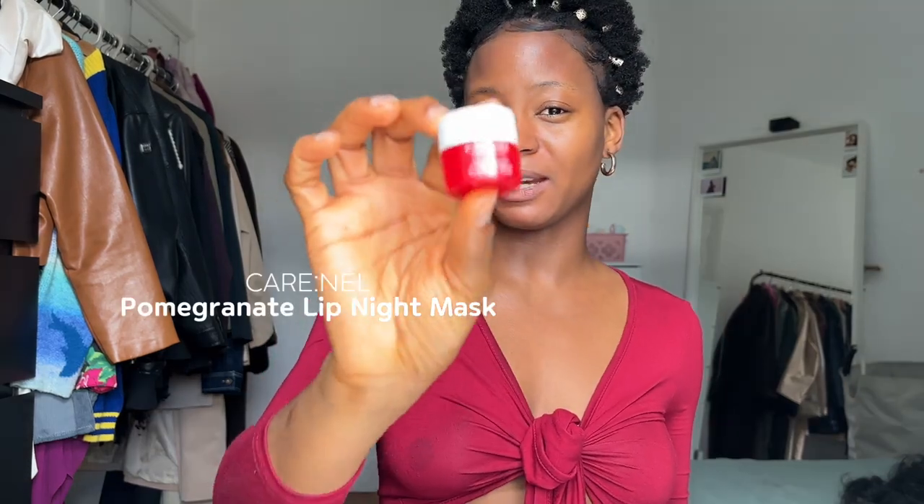I'm going to moisturize my lips in the meantime because they're really dry, using my lip mask — this is the Glenall lip mask. So this is what my skin looks like with all the skin products on. My skin is now hydrated, not heavy, very lightweight and dewy.